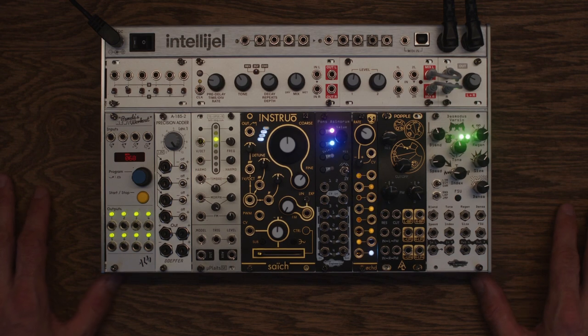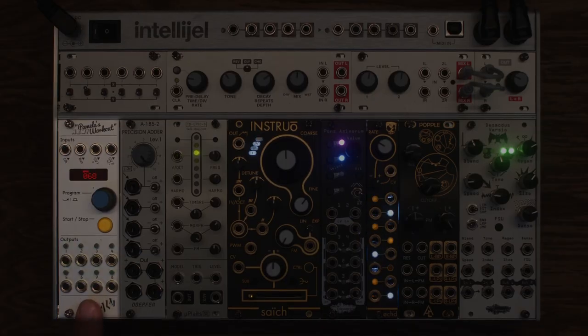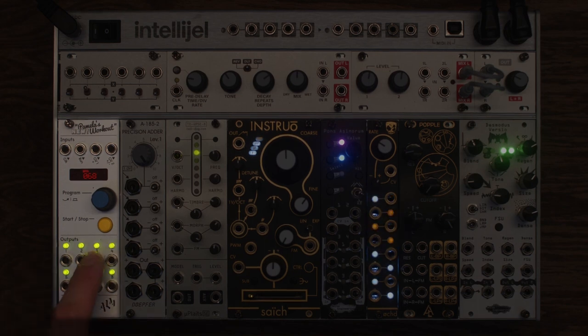So let's talk about what we have today. We have Pamela's New Workout. It is a clock divider, it has envelopes, it has random voltage. It does a lot of things — a lot of modulation stuff. Incredibly useful in about 99% of my patches usually.